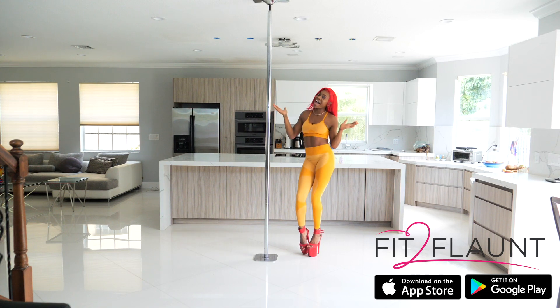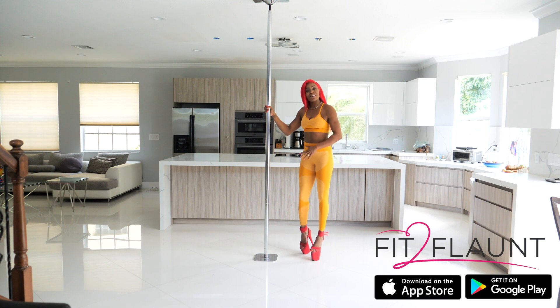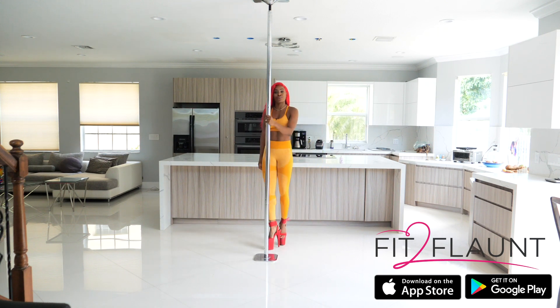Hey fit to flaunters, I'm back — and yes I do have red hair! Today I'm going to be breaking down another beginner routine, and this routine is going to be on static pole. So let's get started.